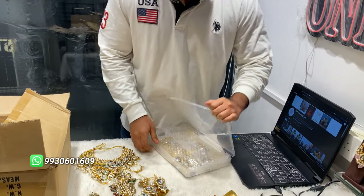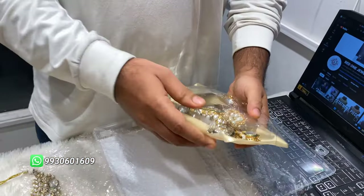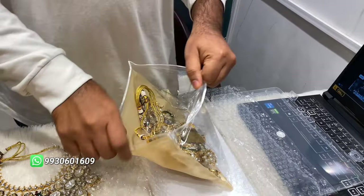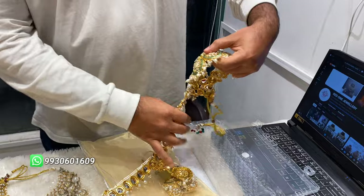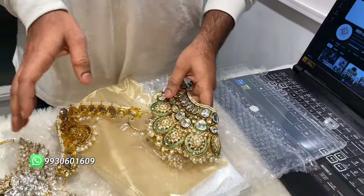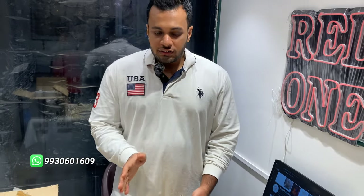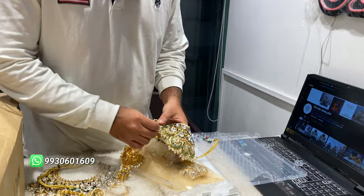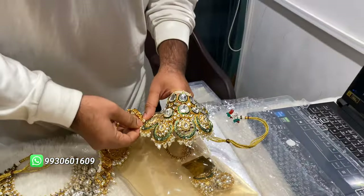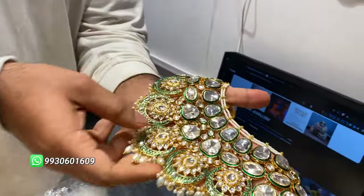We want our brides to wear the most unique thing on their special day. The third design is our kundan set — a big stone choker for the bride with matabindya. Colors are available but you need to customize — it will take around seven to eight days. Every color ready to deliver is four to five days, and free shipping is there all across India.